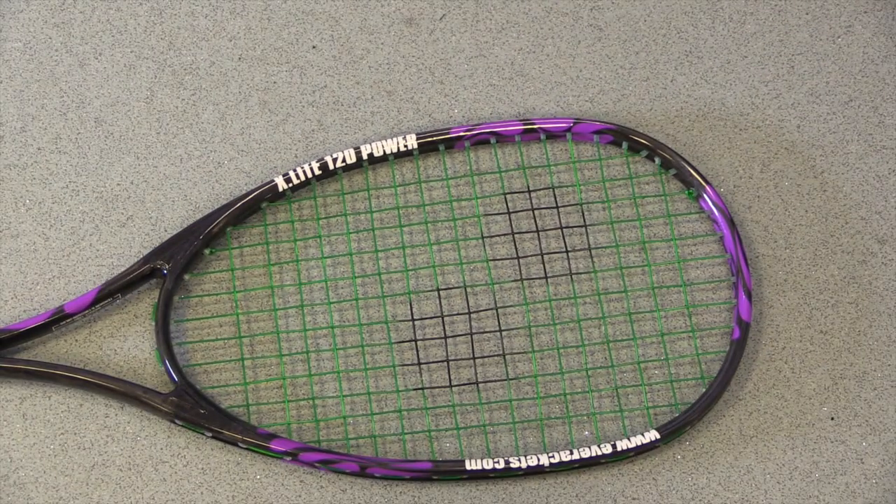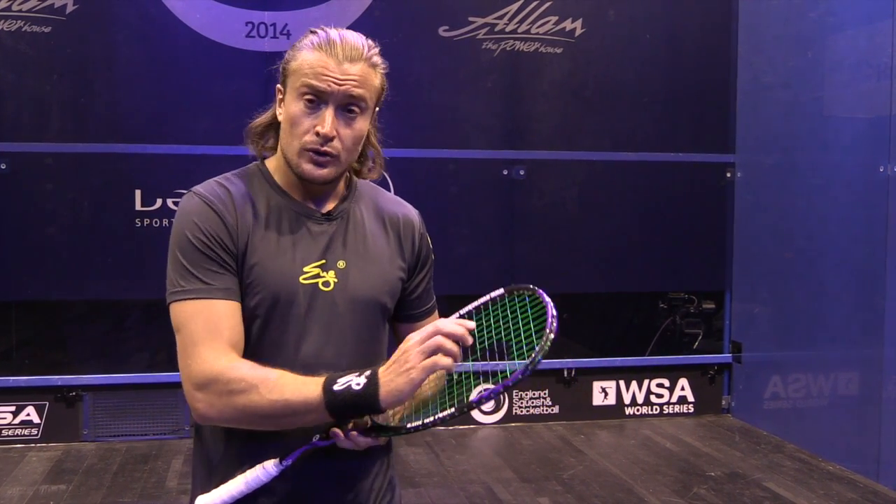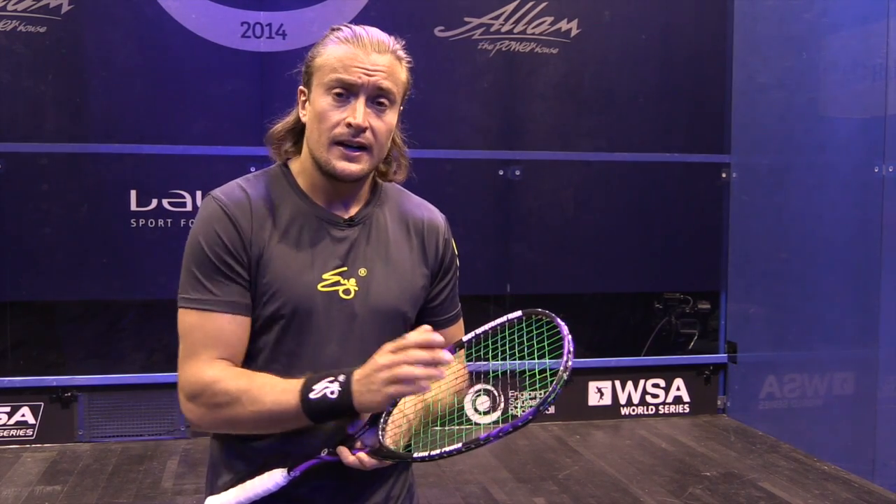This is a real new innovation that's only used by eye rackets, incidentally. There are 17 cross strings and 12 mains, so there's less string available.